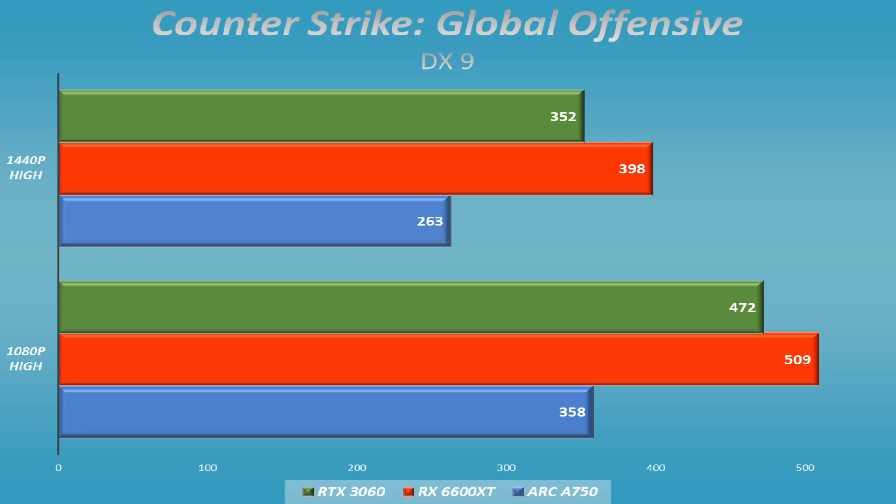For our DX9 title, Counter-Strike: Global Offensive, I expected problems since Arc is known to struggle translating older graphics APIs. Surprisingly, it worked out well — no hitches, no artifacting, smooth gameplay. It was quite a few frames per second less than the other two cards, but if you didn't know any better you wouldn't notice. It was a pretty good-looking display and I wasn't expecting that.